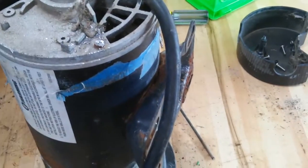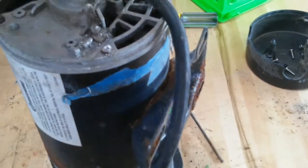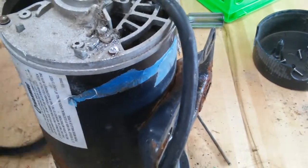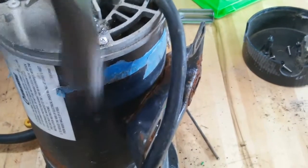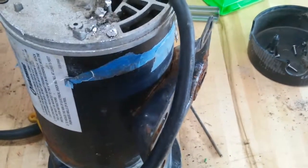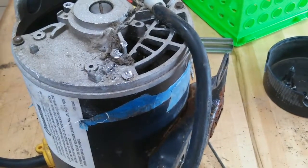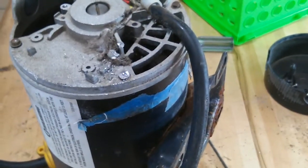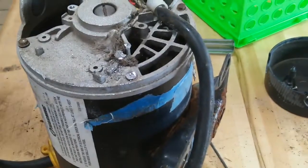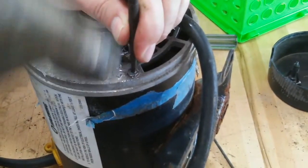We're just going to flatten this out a little bit with the hammer. Sometimes you're going to have to do this — it depends on the type of through bolt you're working with. Like I said in the other videos, at this point you just may want to stop. You might say to yourself, I'm not becoming a blacksmith on my patio table. We're doing this on a workbench in a pump shop — if you have a glass picnic table, you might not want to do it.